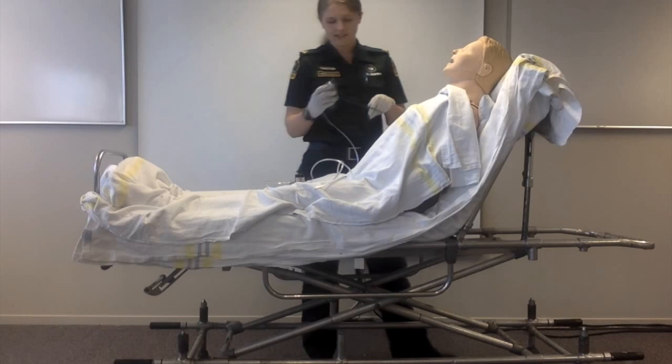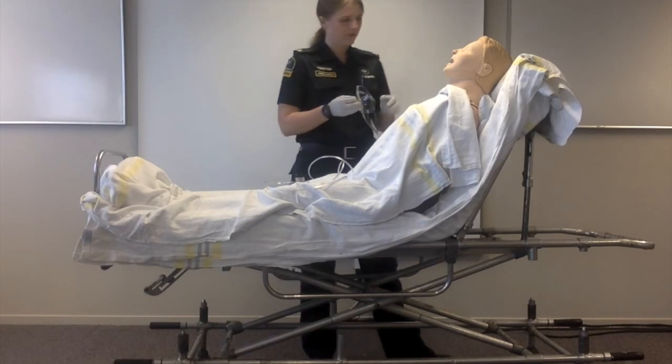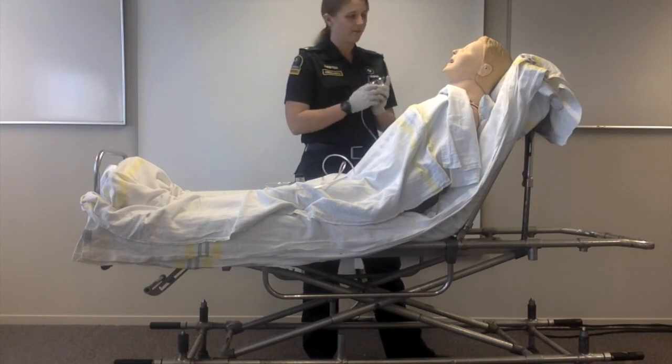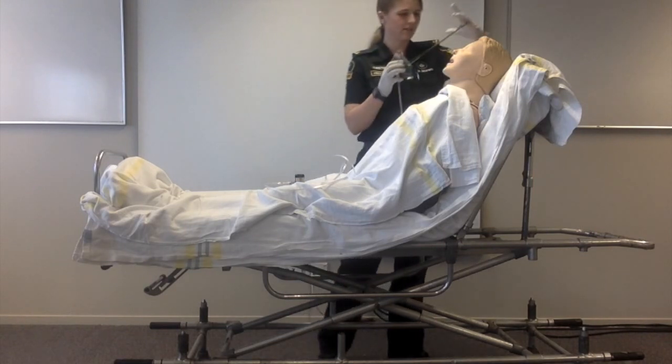Explain to the patient what you'd like to do and obtain consent. 'Mary, if it's alright with you, I'd like to give you some oxygen through this mask. That means I'm going to place it over the back of your head and you're going to need to breathe normally. Is that okay with you?' 'Yes.' 'Great. So I'm going to pop the mask over your face.'